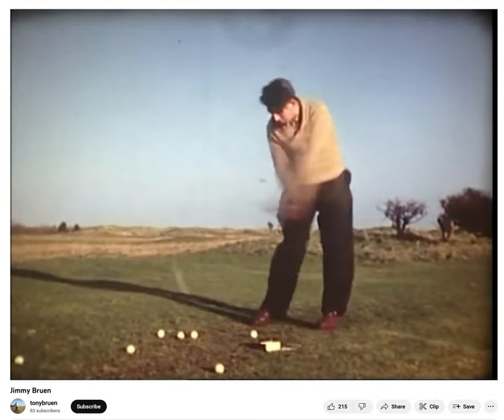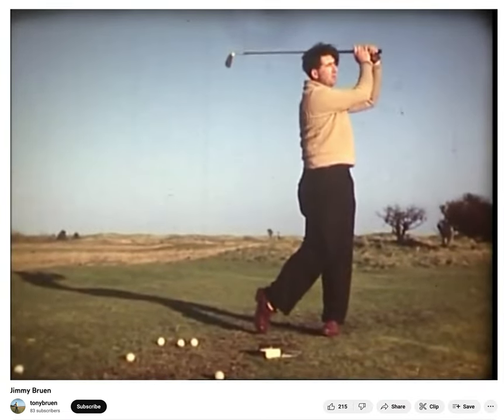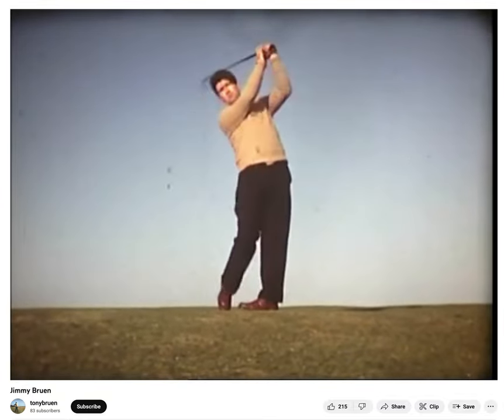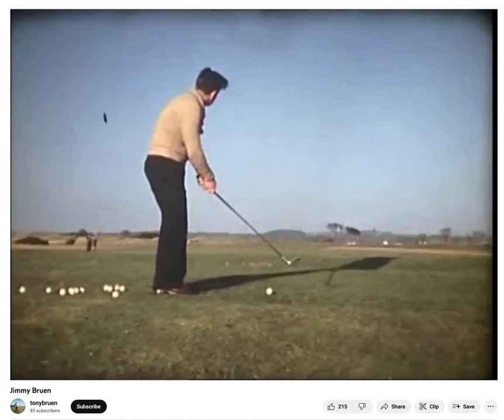O'Connor recalled that Bruin went out with a six or seven iron and the caddy barely had to move — he was just picking balls left and right because Bruin was so accurate. O'Connor called him 'the most wonderful pair of hands I've ever seen.' Then another commentator comes on and talks about how he won the same amateur events that Bruin won, but roughly 40 to 50 years later.